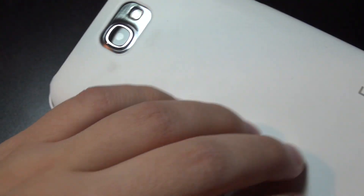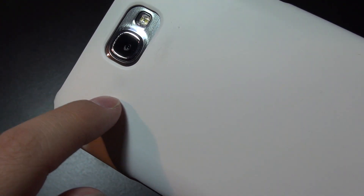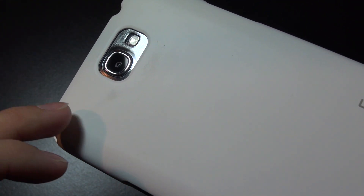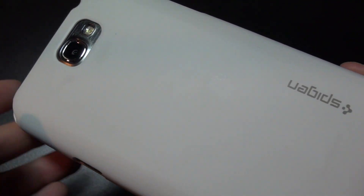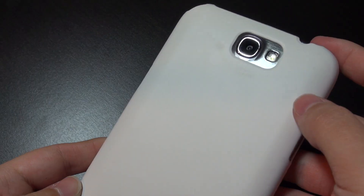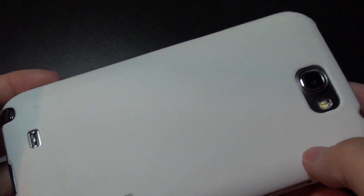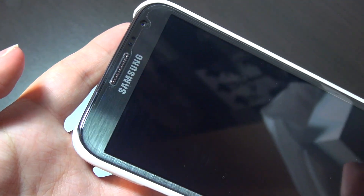The back of the case has a matte finish and has held up well against scratches, although you can see some rub or wear marks from being rubbed on desks and picking up dirt over time — there are slight discolorations. I've used this for about two months now. Depending on the color you get those wear marks may be more or less noticeable, but actual scratches don't show up so easily.